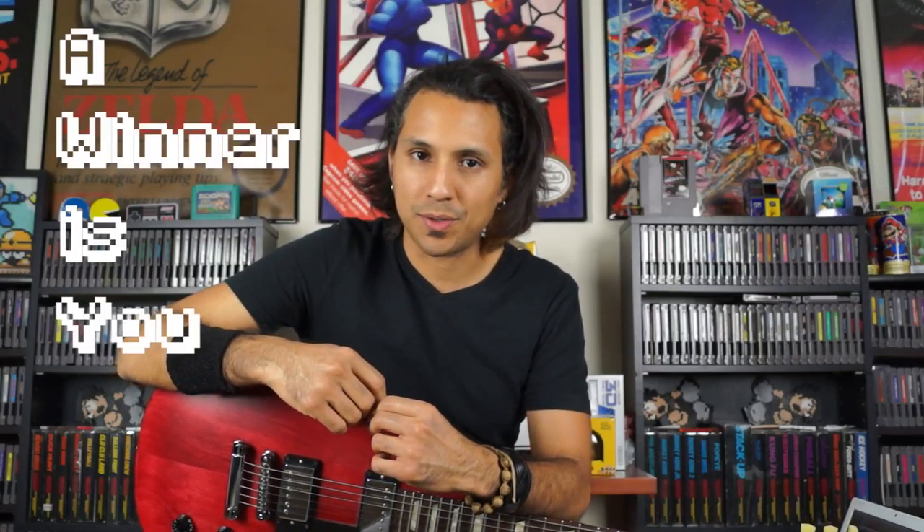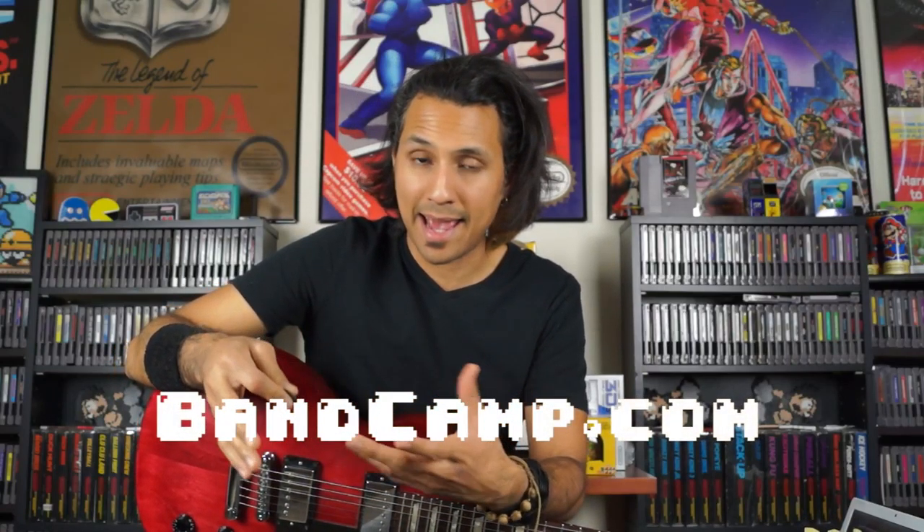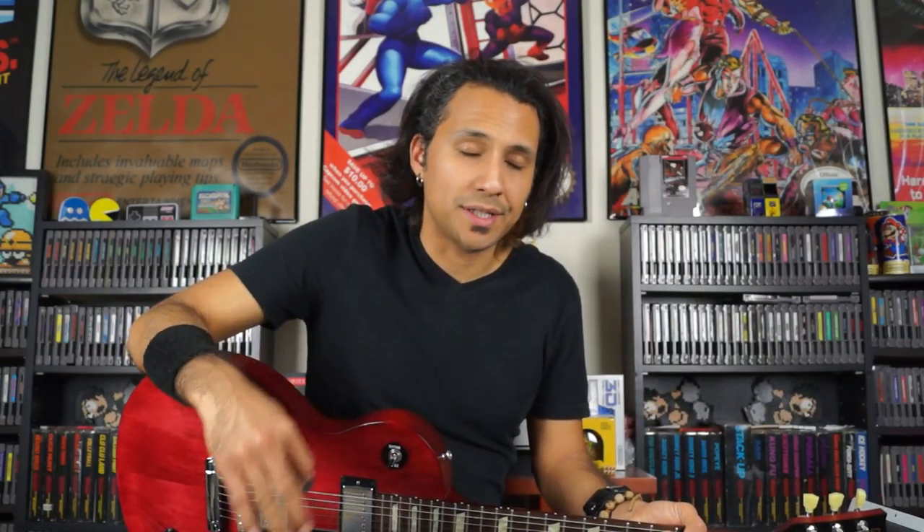Alright, so with that said, that covers our lesson and tutorial on River City Ransom's boss fight theme on guitar, which covers both the main melody and the harmony. If you guys have any questions, comments, or concerns, please post them below and I'll do my best to get back to you. Please stick around — I'll be posting the bass lesson and tutorial for River City Ransom's boss fight theme as well, and maybe another arrangement. Please check out my NES Arrangement Album, A Winner Is You, either digitally, cassette, or CD at bandcamp.com, or on an amazing NES cartridge at retrousb.com. Anyway, thank you guys so much for watching — please subscribe for more awesome content, and I will see you guys soon.